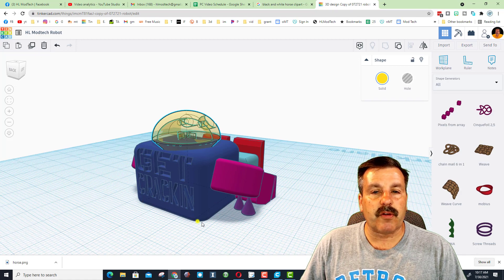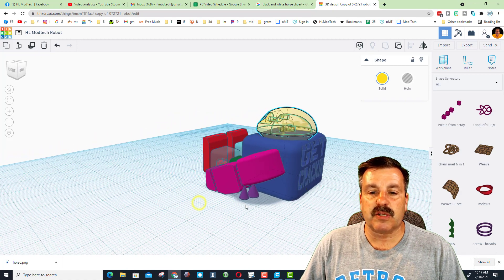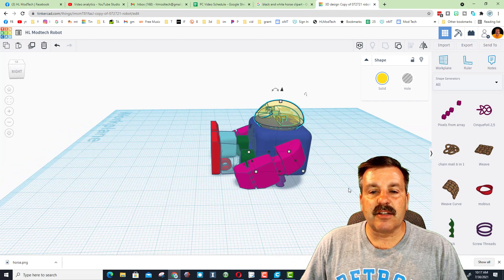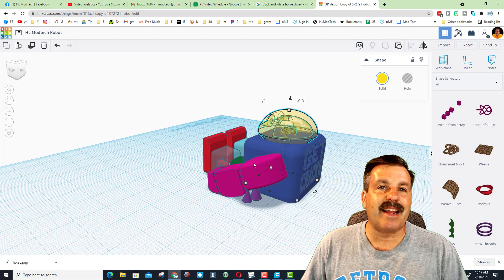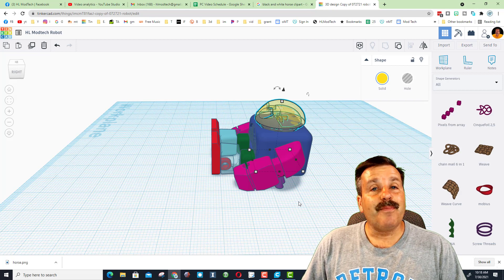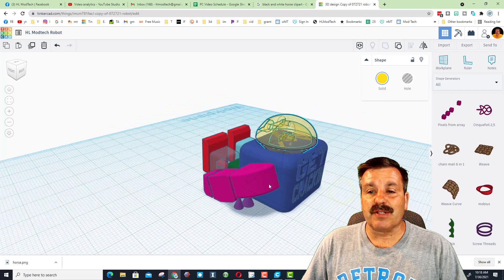I'll have a version without the cones and a version called 'supported' where they are included. You don't want to turn supports on in your slicer as it'll put supports in a lot of places that end up making it so that it won't move. When you're done, the head, the arms, and the feet should all move so you can stand and pose the robot, just like you've seen in the YouTube shorts I've posted.